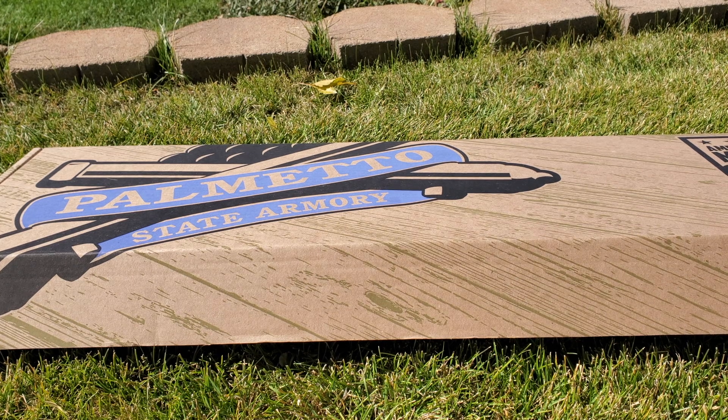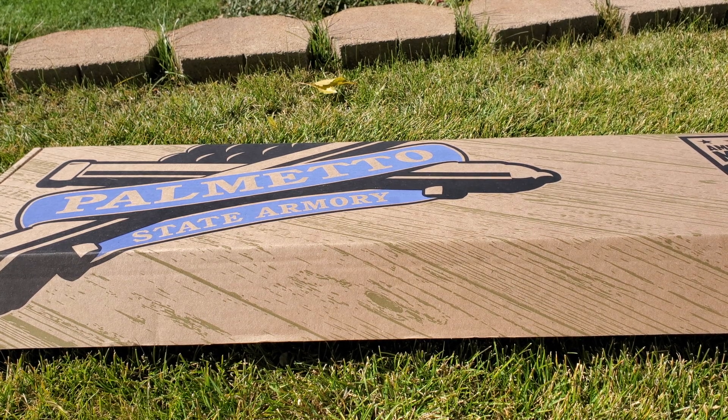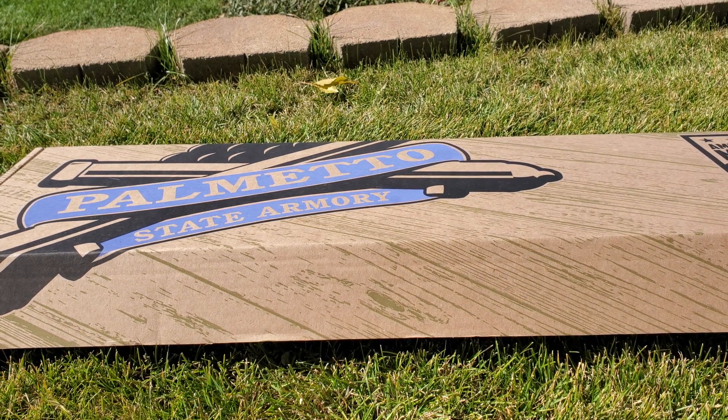Hey everybody, welcome to Prepper Junkie. Today we are going to go over a Palmetto State Armory 16-inch M4 Carbine. So let's go ahead and unbox this and see what we get.